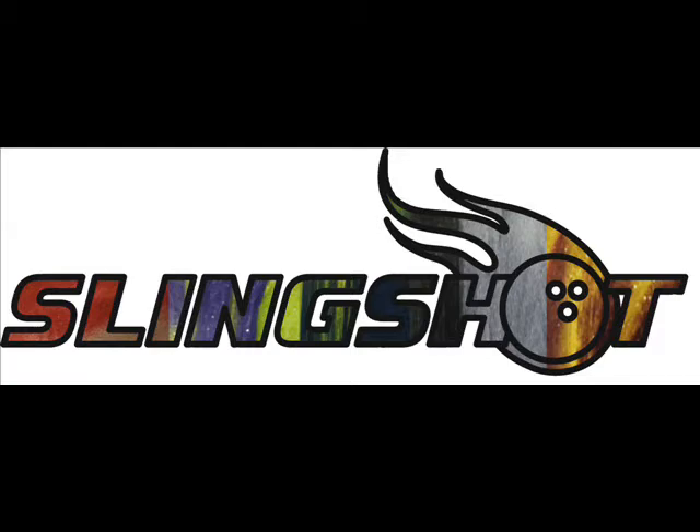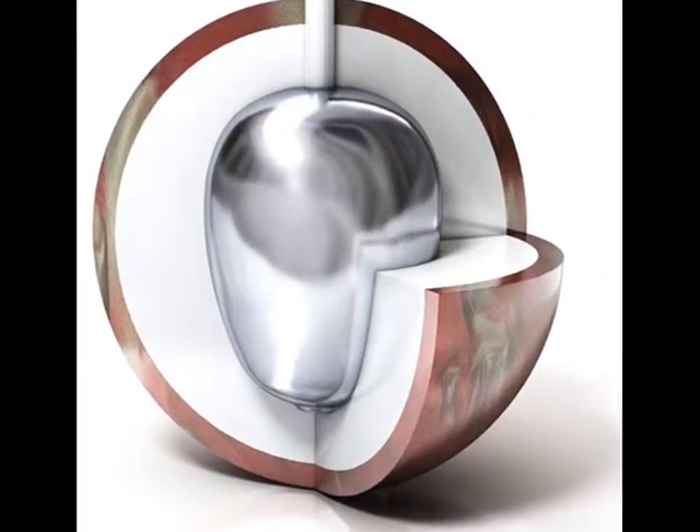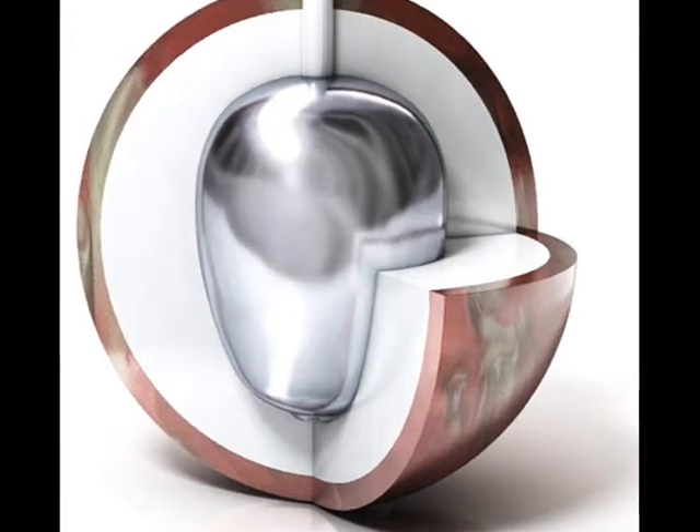The Slingshot is Brunswick's newest entry-level brand name, replacing the Power Groove. Our objective for the Slingshot was to develop the first ball in its class with a two-piece shaped dynamic core for improved performance and value.